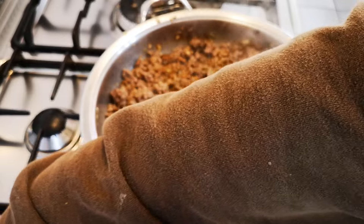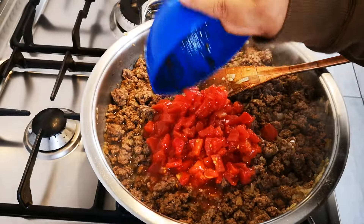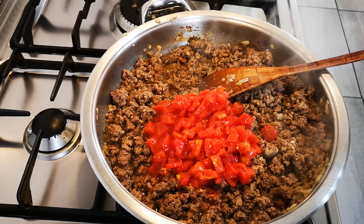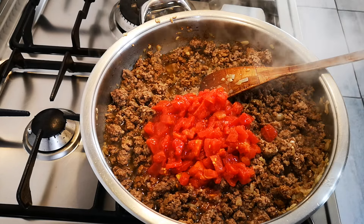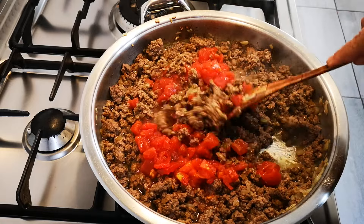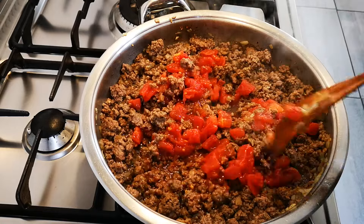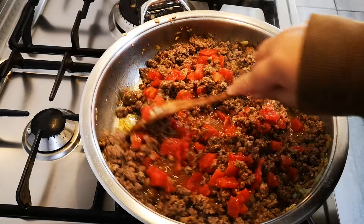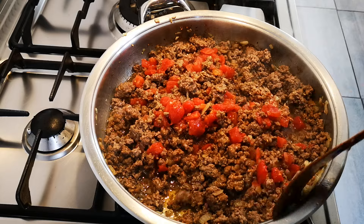Now I'm going to add a can of diced tomatoes – but you can add fresh tomatoes. I do have fresh tomatoes, but Bonita doesn't eat spaghetti and he's busy painting my room, so I'm going to make him a toasted cheese and tomato with onion toasty with those tomatoes.